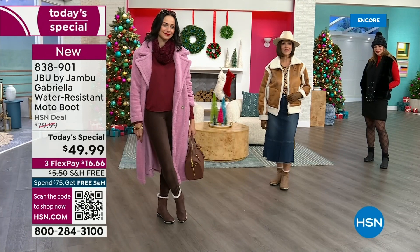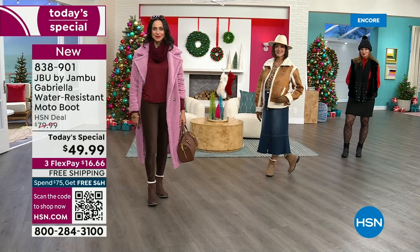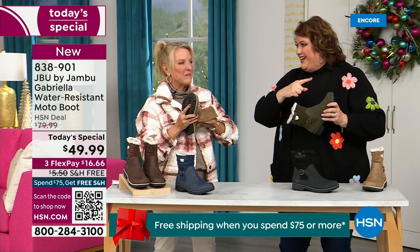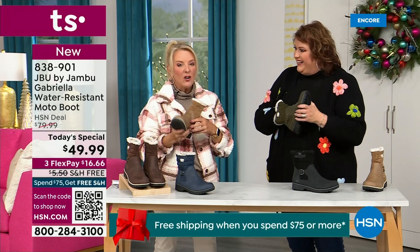Now let's talk about the insole — because on the inside is something we have never done before. There are layers of happiness. Put your hand on the inside and feel that insole. That is EVA — used in sneakers and athletic shoes. Why put it in a boot? Because it feels good and it also takes the shock. So you're not pounding, pounding, pounding when you're wearing this. It's a really big deal.